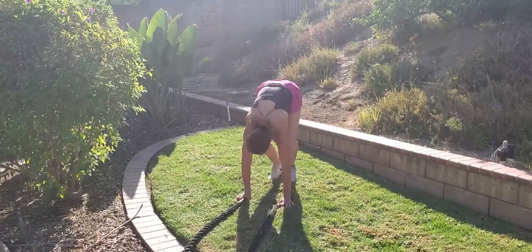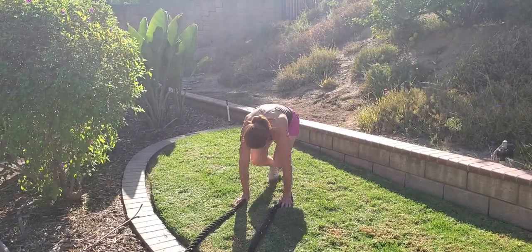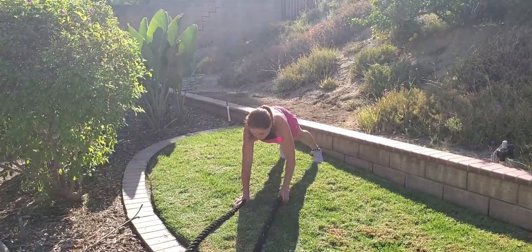Try to keep your hips low. Try to keep your arms over that battle rope. Always jump out to a high plank position.